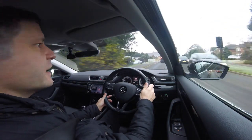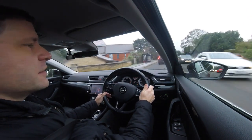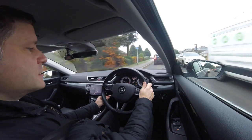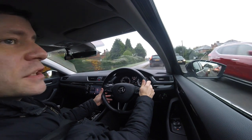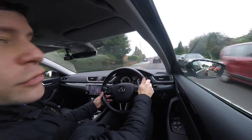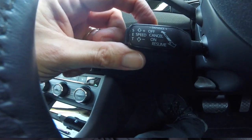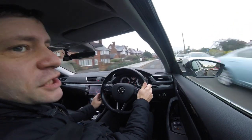So this lever here controls your cruise control. Moving it down takes it down by five, moving it up moves it up by five. If you press the button on the end it resets it or decreases it by one depending on what mode it's in. Pulling it back increases it by one. And then you've got a little rotary thing on the top which increases or decreases the distance that it keeps between you and the car in front.